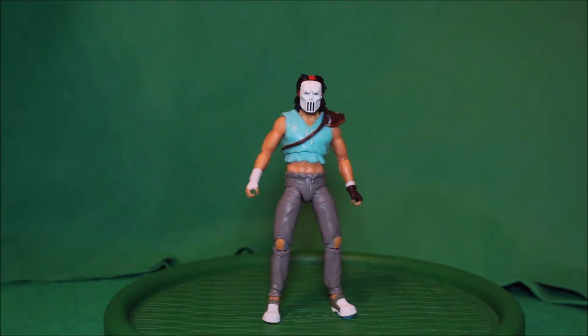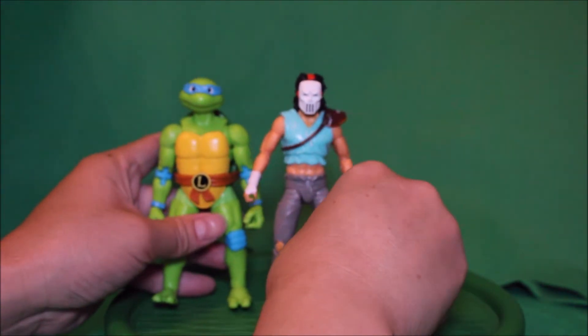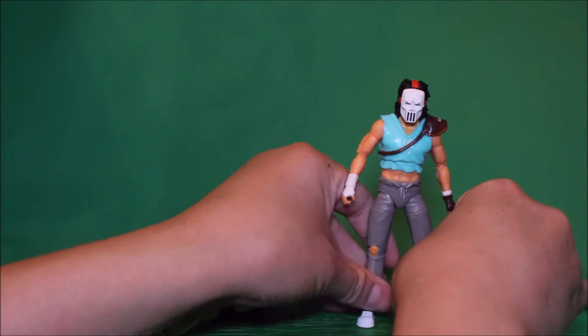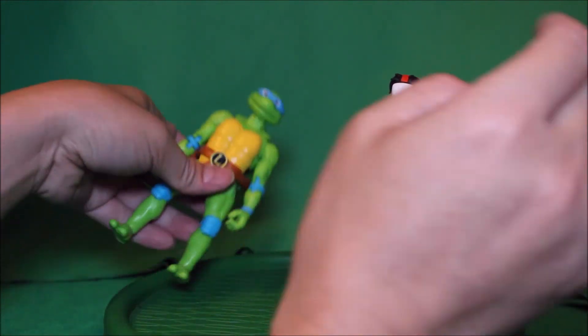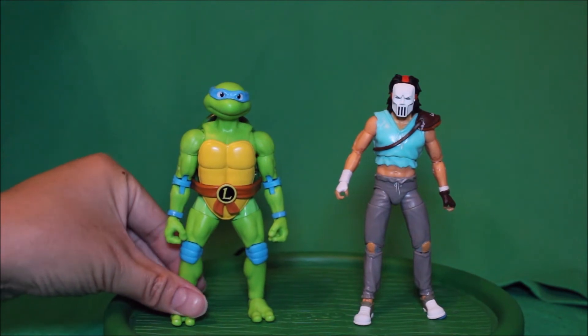For comparison, here is Casey Jones with Leonardo — see how that looks.